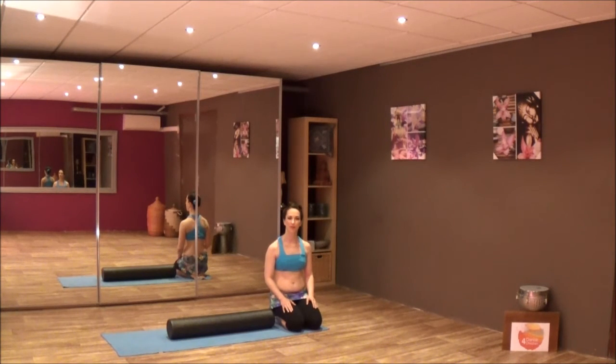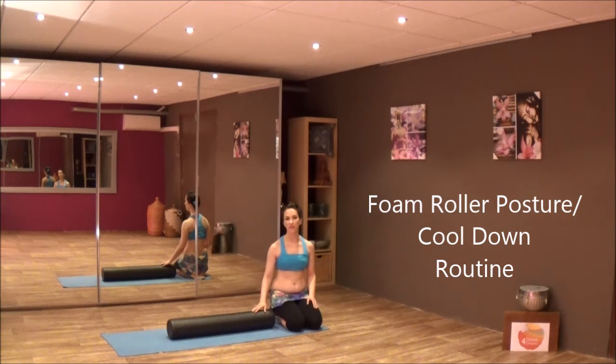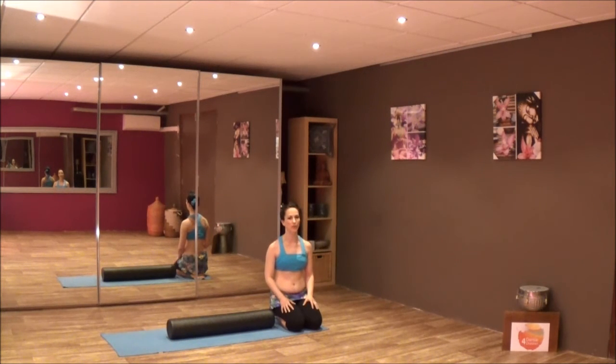Hello, today I will show you one of my favorite cool down routines with a foam roller. This one you can also use as a warm up. It's good to open the upper back and also to reset your posture, but it's a really nice one to relax as well.